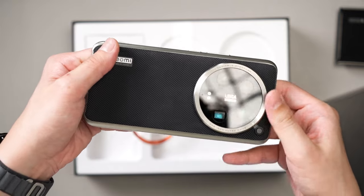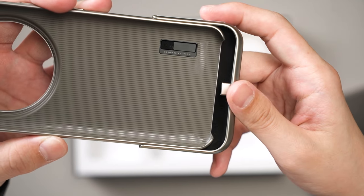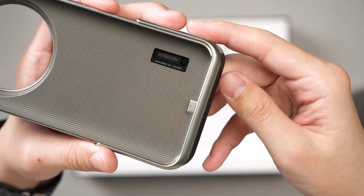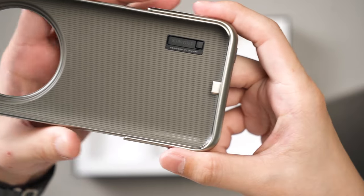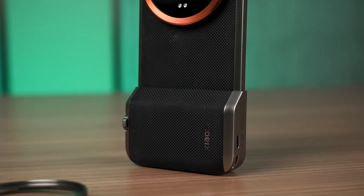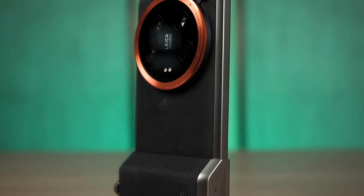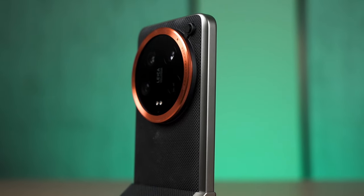To use this, we first have to install the case on the phone, then snap the camera grip onto the bottom of the phone, and then push this lever to lock it in place so that the phone doesn't slip out and fall to the ground. It makes the phone even bulkier, but in a good way — it makes it feel like a proper camera in hand.